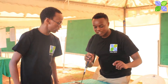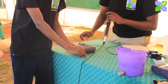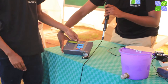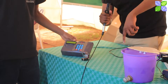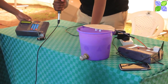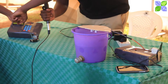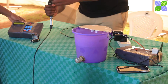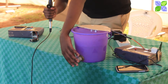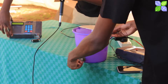We can demonstrate how it works. There's a display here that shows you the level of water in the tank right now. The commodity we're using is water, and it's showing the height is at 8 centimeters. We've set it to start pumping water into the tank when it gets down to 3 centimeters.